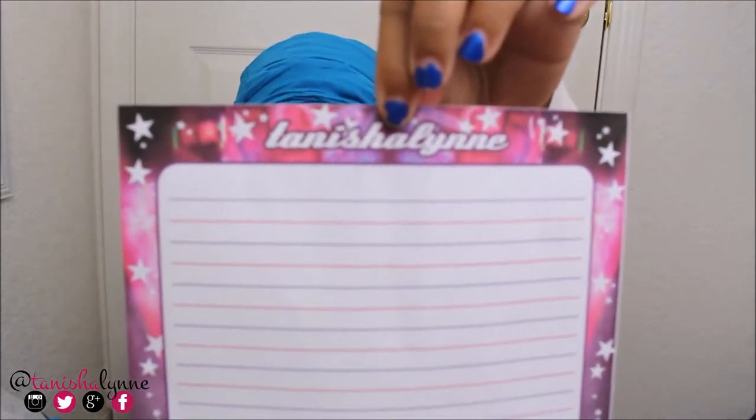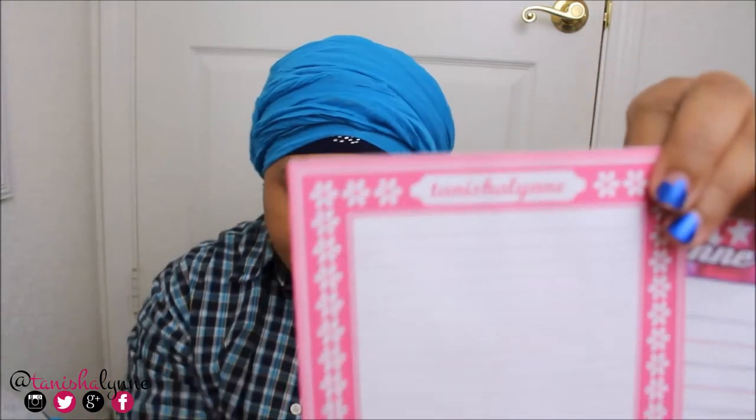You can also customize it — you can see that all of them say 'Tanisha Lynn' up there. There are other designs; there's one specific one I can't remember the name of that I was checking out on the website, and it is beautiful — I just fell in love with it. I'll leave a picture of it with an annotation linking to it. That was my review on Ava Loves Art Stationery — I absolutely like these and will definitely be purchasing more.